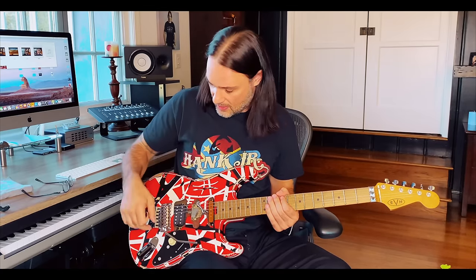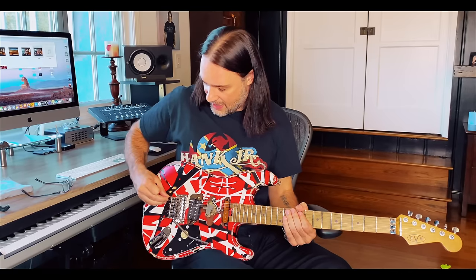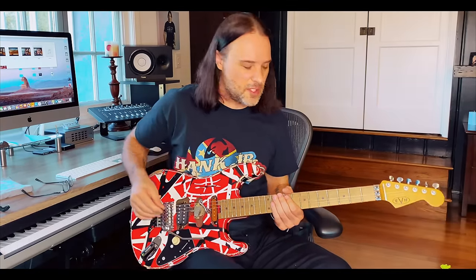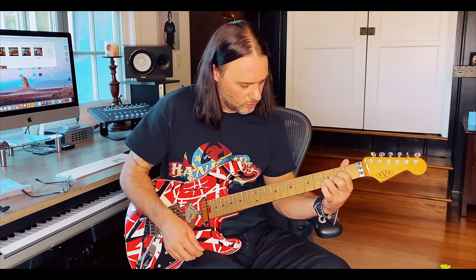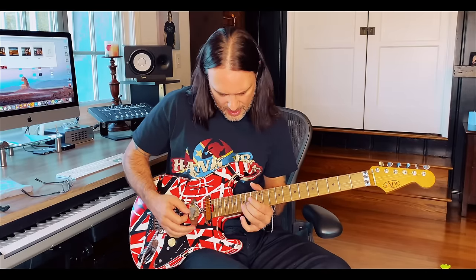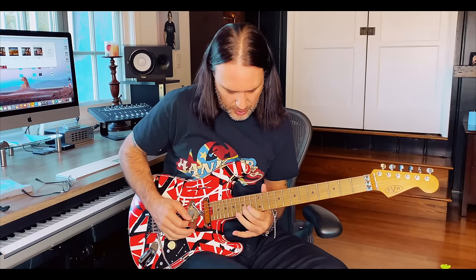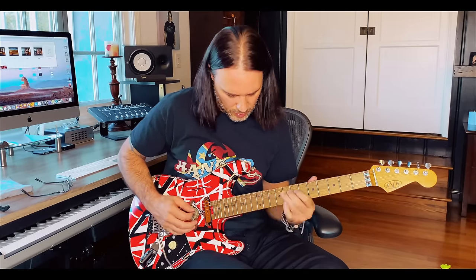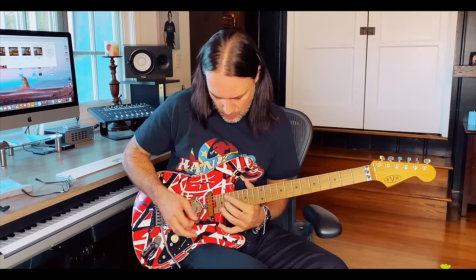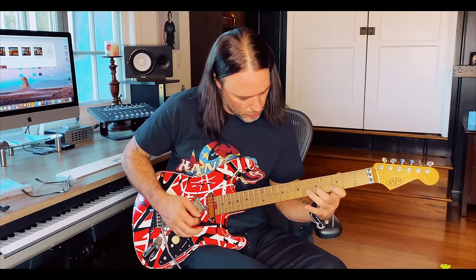It feels solid with the Floyd Rose and you've got the drop-D. It's pretty tight down here because it rests on the body — you can have it slightly elevated, but it's going to probably give you some intonation issues. You can totally put it in drop-D though. With the jumbos, it's going to dial in a little bit better. It feels awesome.